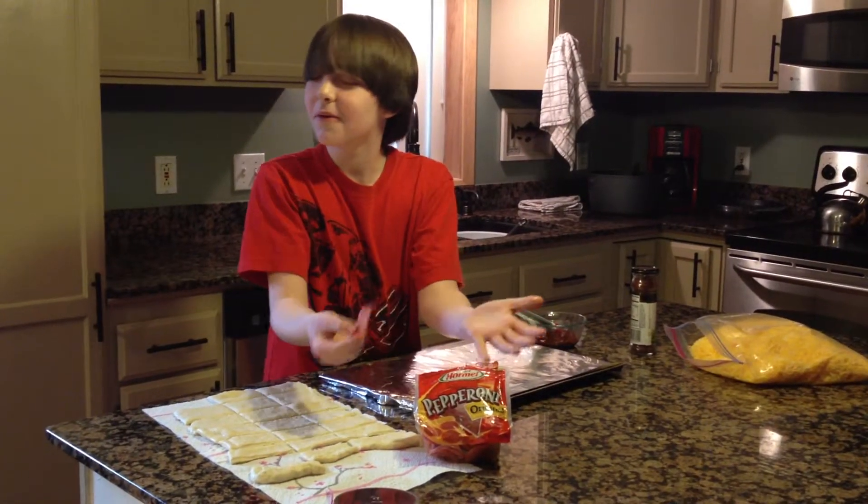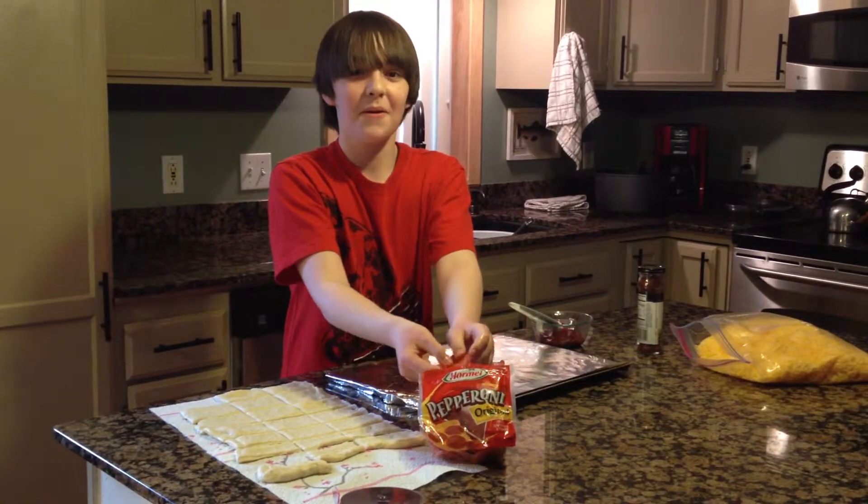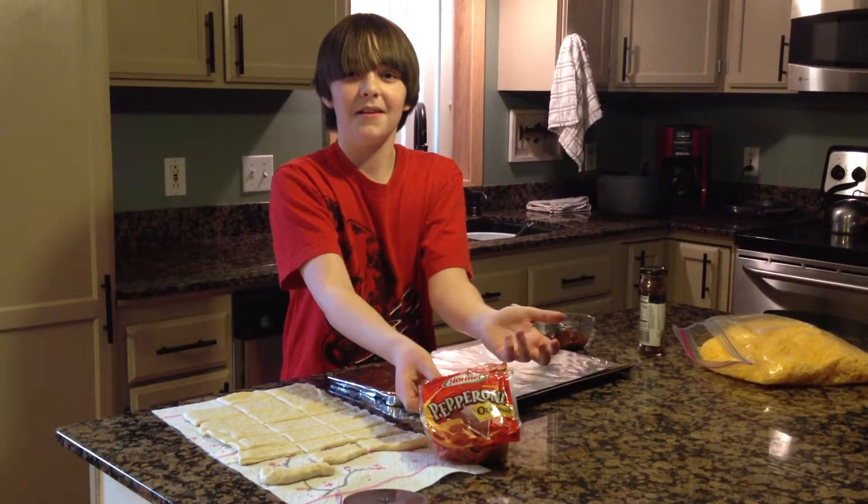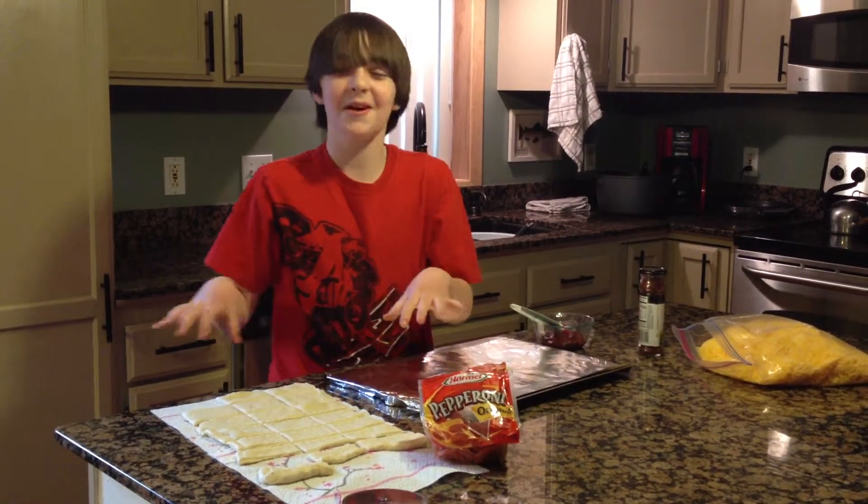What the heck? Do you want me to keep going? Can we just cut this?